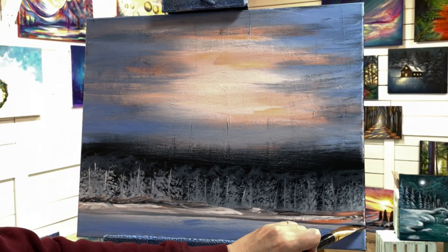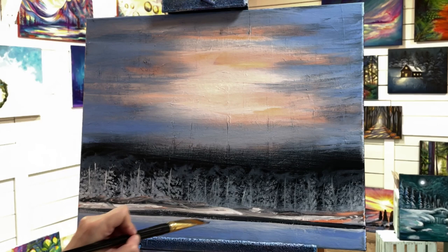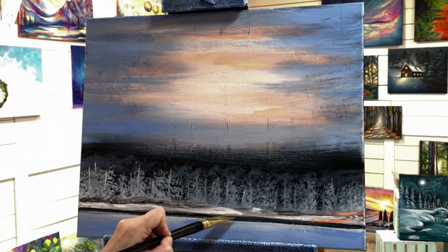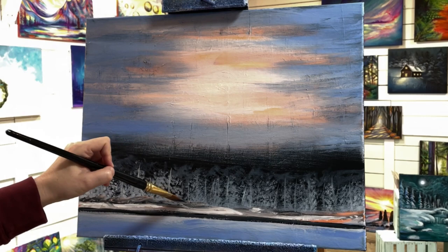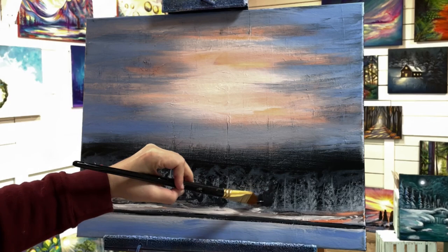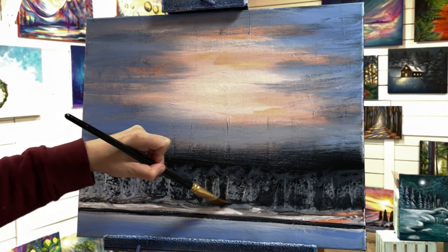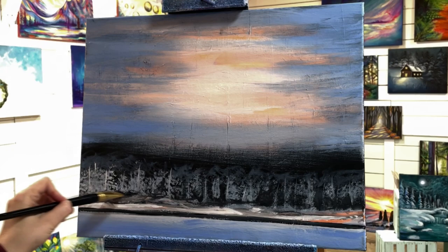I pick up some more of my black now and I'm going to cut in with a dark line for some contrast and some shadow. With the leftover black paint in my brush, I'll come in between some of these trees, creating some more shadows and just a little bit more depth in between so that it looks like there are different layers and it's a bit more 3D. I'll just push, pull, and wiggle in between some of these areas to create sections that are a little bit darker and give it more depth.